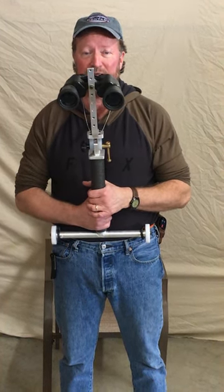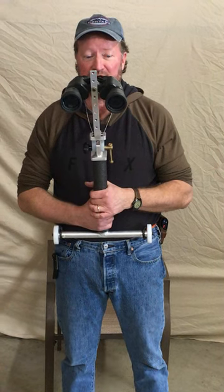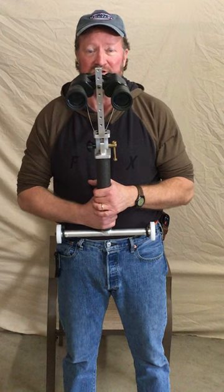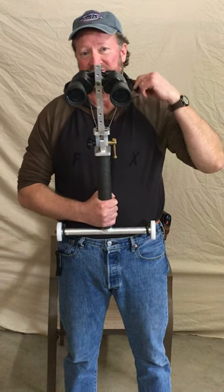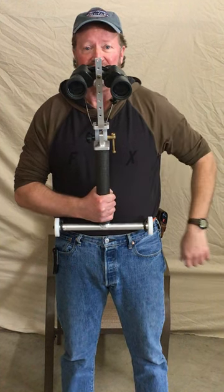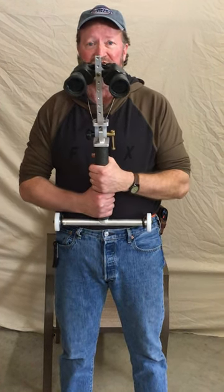Hi everybody, my name is Scott Brown, owner of Big Sky Imagination, and this is one of my inventions — a binocular stand that straps around your waist. First, strap the binocular strap around your neck, then strap the bungee cord around your waist.